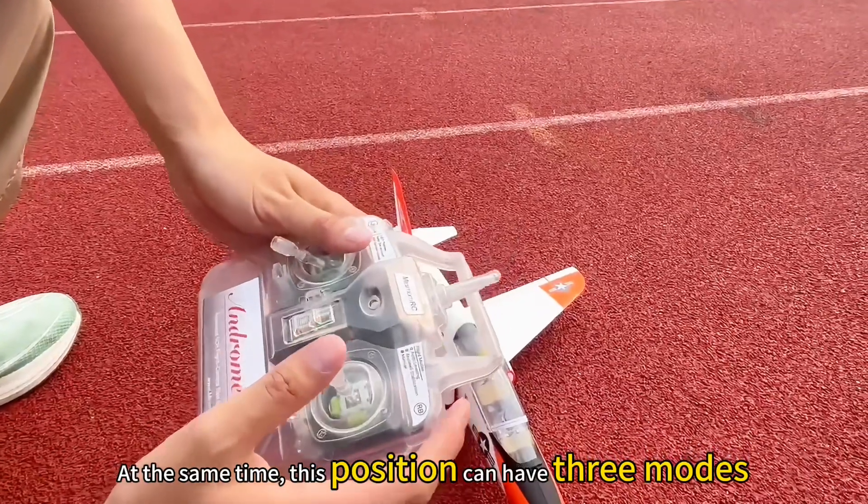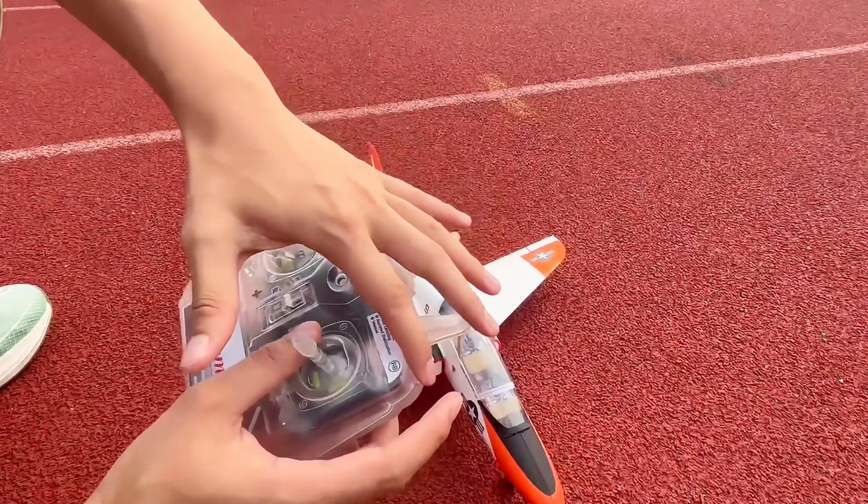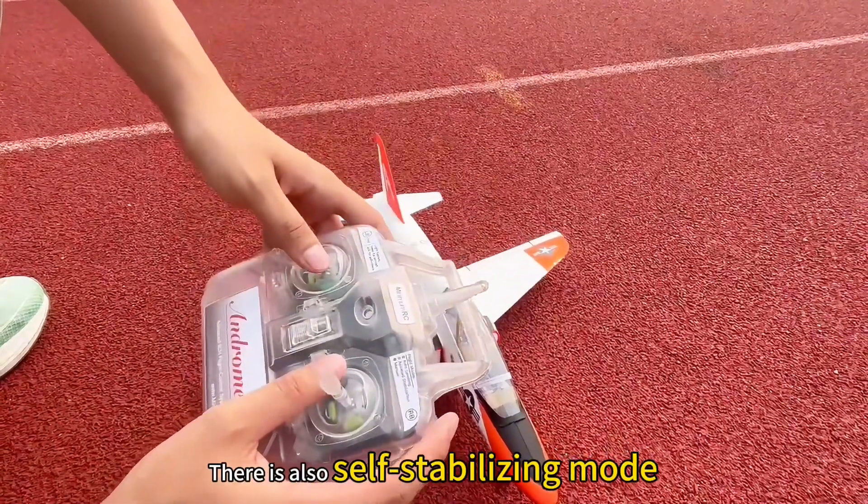At the same time, this position can have three modes: manual mode, stabilized mode, and self-stabilizing mode.